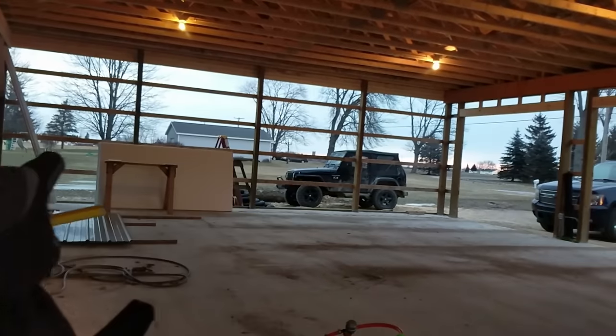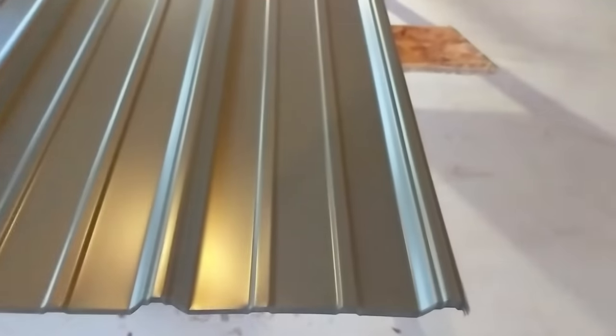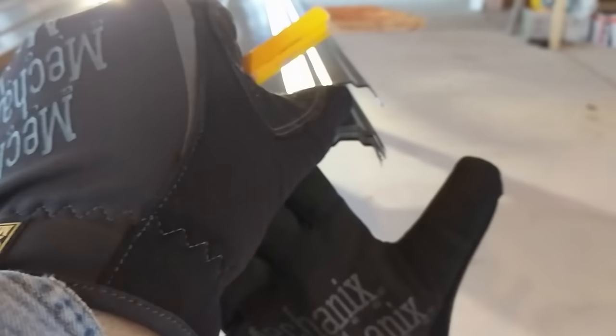I've got my stack here — this is for that end of the barn that's 32 feet deep. There's 10 sheets here that'll get me to 30, and then I've got one more sheet that has to get ripped. I've marked all my holes for screws and I'm going to punch them so the screw starts easy. This would be the bottom — you can see this lip is a little shorter than the other side, and this is the overlap side.